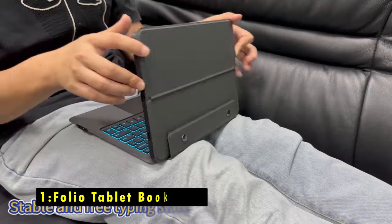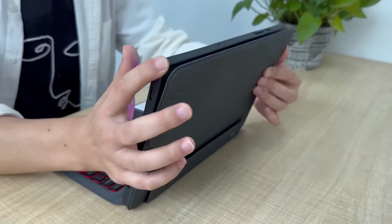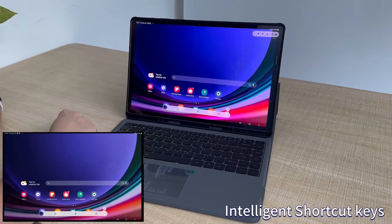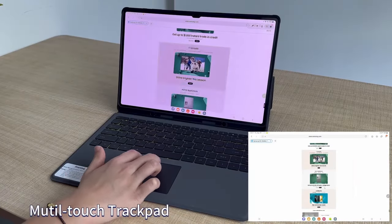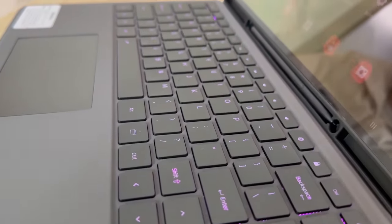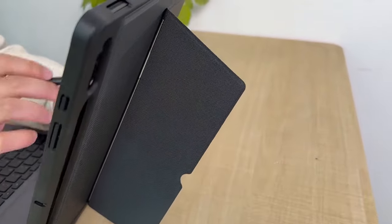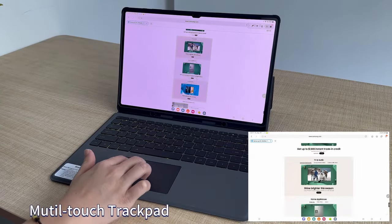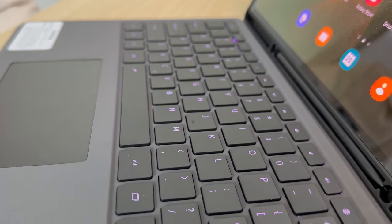Now at number one is the Folio Tablet Book Case. The Folio Tablet Book Case for the Samsung Galaxy Tab S10 Ultra and S9 Ultra is a versatile accessory that transforms your tablet into a powerful productivity tool. Featuring alloy hinges with 270-degree stepless adjustment, it allows flexible use for work, gaming, reading, or drawing. The case includes a high-precision trackpad offering laptop-like control for seamless navigation, document editing, and web browsing. The well-spaced keyboard provides a satisfying typing experience, complete with Android OS shortcut keys for quick access to brightness, media, and volume controls. Made from premium ABS material, the keys offer tactile feedback, improving typing accuracy and speed. This case is perfect for users looking for a tablet-to-laptop transformation with added convenience.